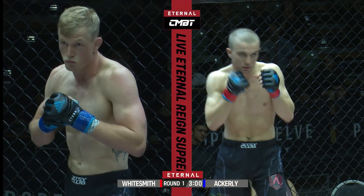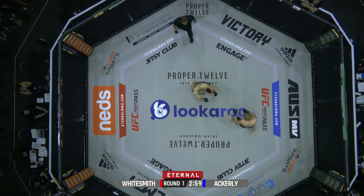Tom Ackley and Lawrence Whitesmith. Here we go, scheduled for three three-minute rounds.